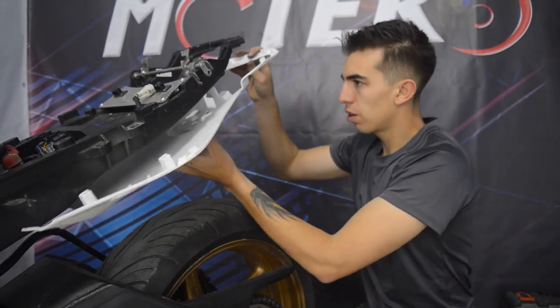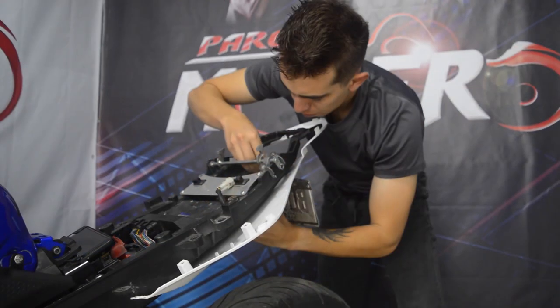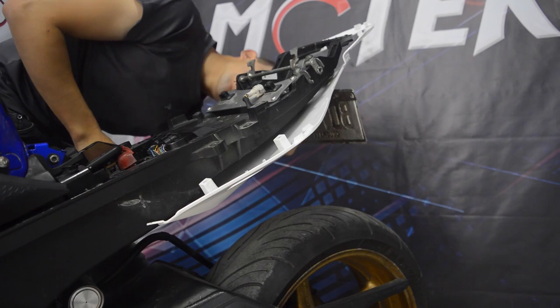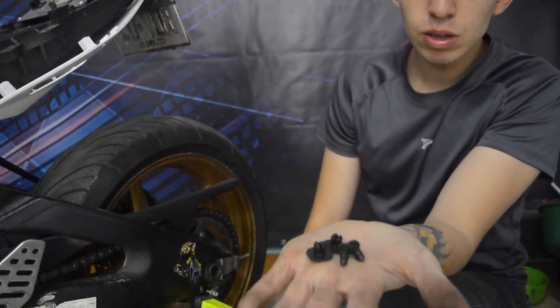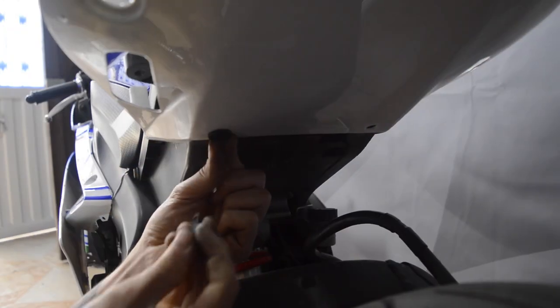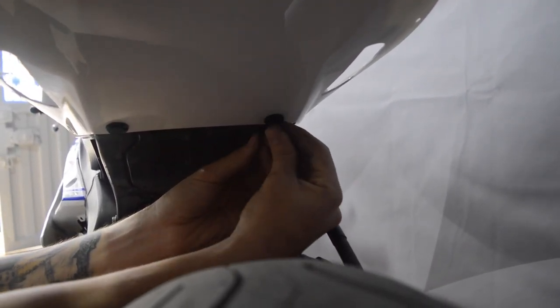Vamos a colocar la base inferior. Para que nos la ayude a sostener, colocamos el porta placa y ponemos los tornillos mientras tanto, solo para que nos la ayude a sujetar. Después apretamos bien. Una vez la dejamos medio puesta, vamos a colocar estos dos pines plásticos que se sujetan al subchasis directamente a presión. Ponemos la argollita y después entra el pin a presión. Ponemos el otro y listo; ya nos quedó más fija la cola.